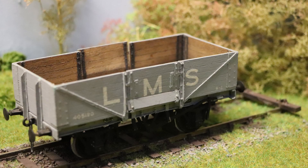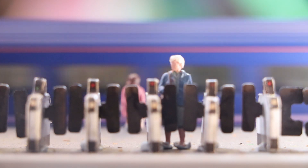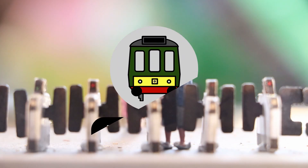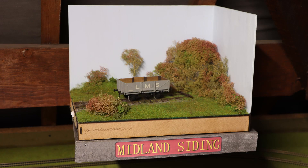Welcome to the final installment of the O-Gauge Diorama. Hello and welcome back to another Muck Metro video and welcome back to the final episode of the O-Gauge Diorama, episode 7.